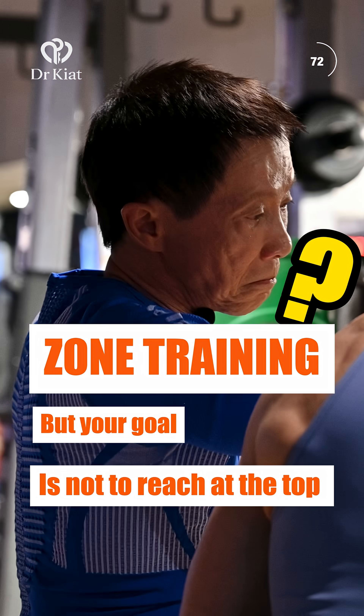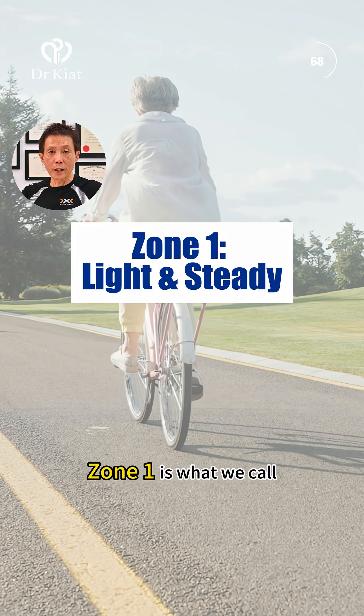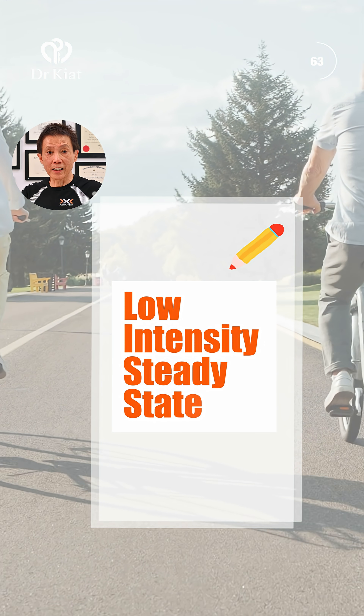Your goal isn't to reach the top all the time. Zone one is what we call this — it is low intensity steady state.